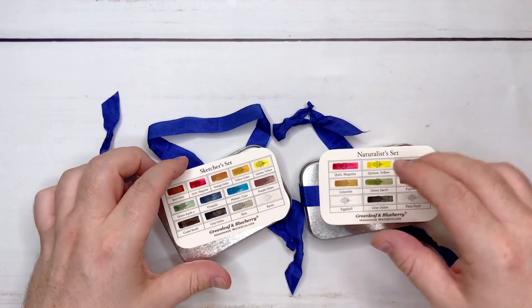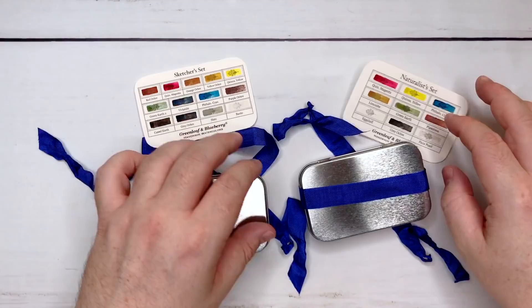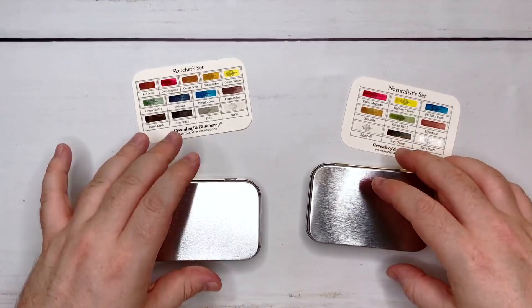This is the Naturalist set. These are all swatched out, so I think I'll just put these inside the tin — I don't think I need to make any swatch cards. Beautiful little blue ribbon I'm going to put over here. Sorry about that noise, it's super hot in here, I have the window open.